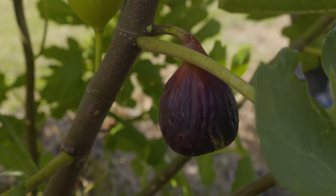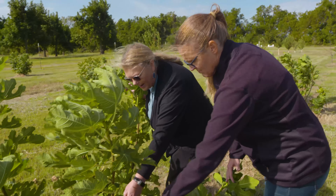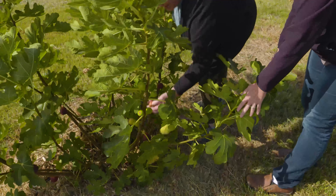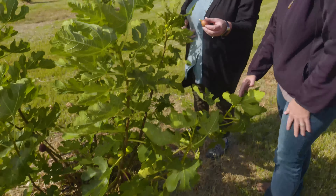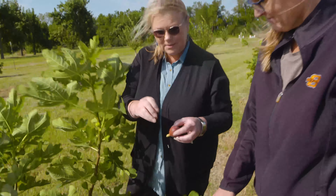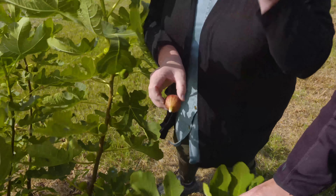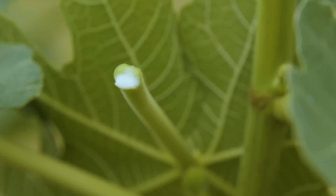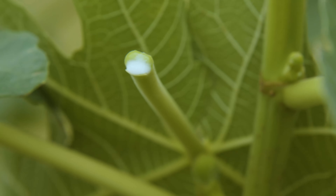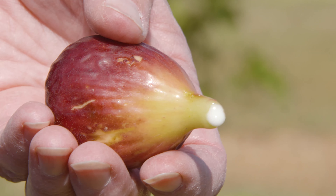This one probably has another day or so, but this one on this other shoot right here is hanging down a lot, and this one as well. They pull off very easily, and you can see it's kind of dripping this white latex substance. Some people are allergic to that, so you need to be careful if you don't know. It will stop dripping soon, but the leaf tissue and where the fruit comes off will have that latex substance.